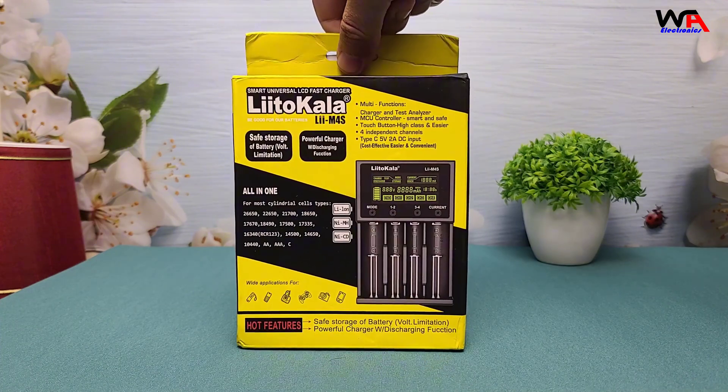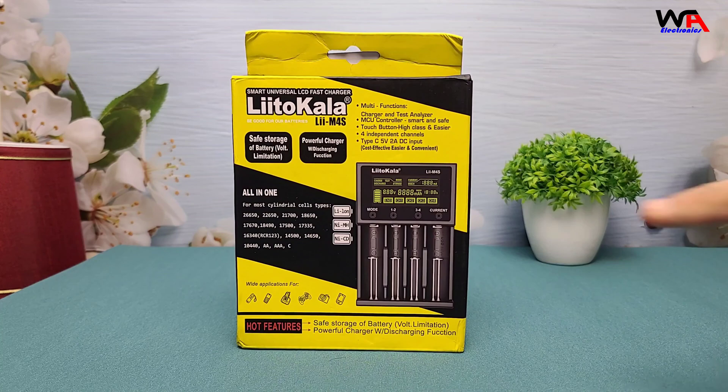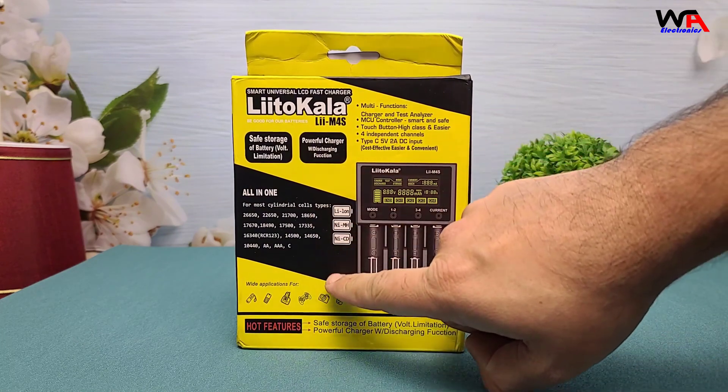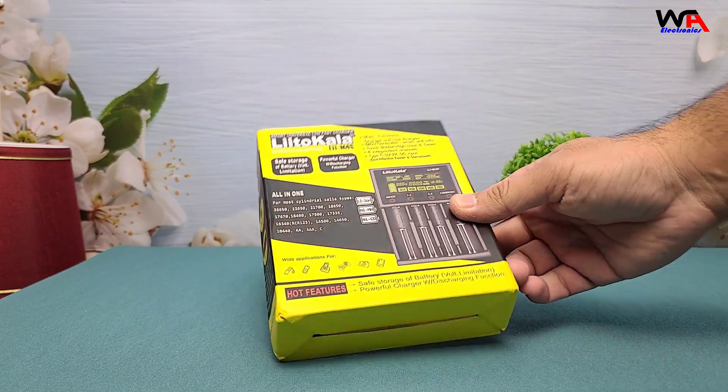The box is pretty compact and minimalist, which I always appreciate. On the front, you have a preview of the charger and its key features. Let's open it up.